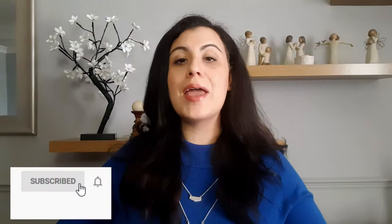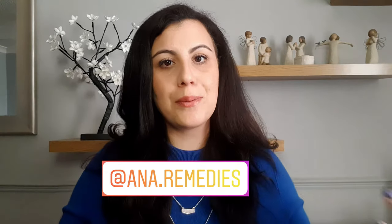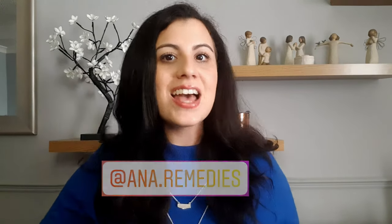Don't forget to subscribe and follow me on Instagram where I post some tips and tricks. In the meantime, check out these videos over here. If you have any suggestions, don't forget to leave your comments down below for future videos. Thank you so much for watching and I'll see you on my next video. Bye!